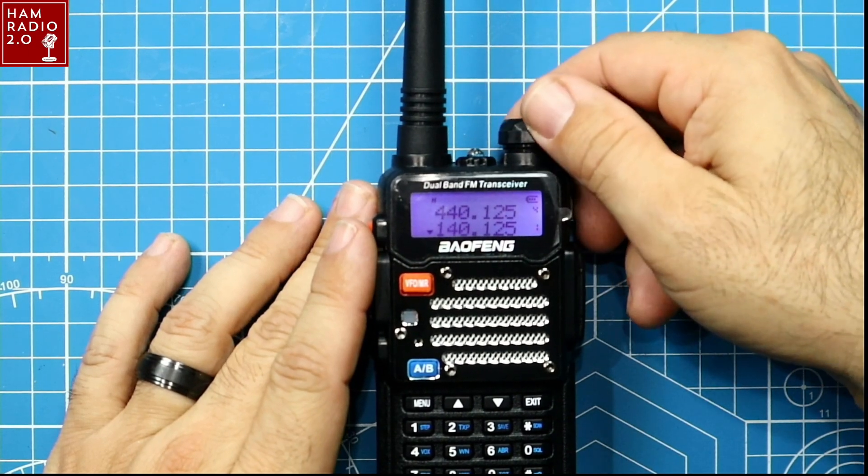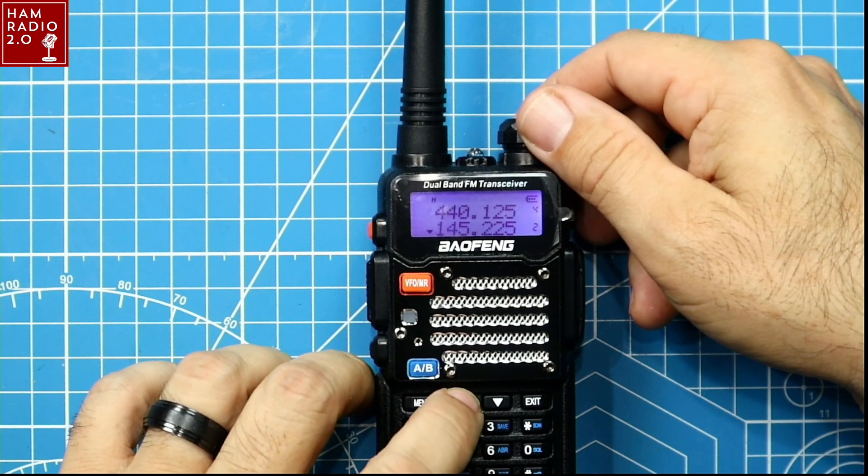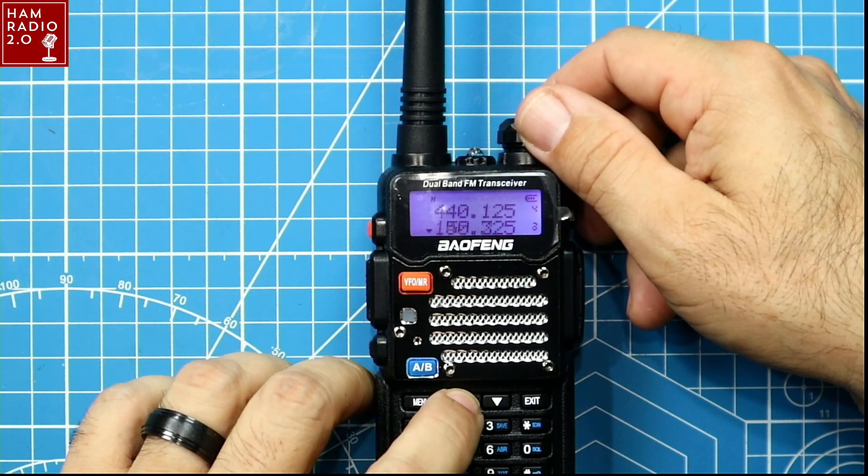I like to do these videos because I like to show you how well the Baofeng usually doesn't stand up to the advertised power settings. So let's take a look at the menu right now. All these Baofeng radios are the same.